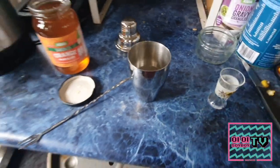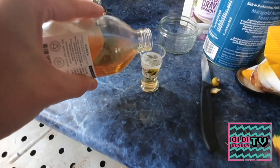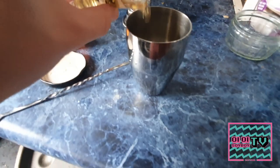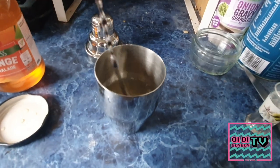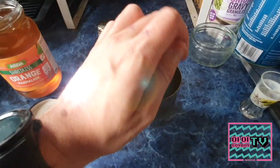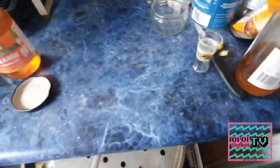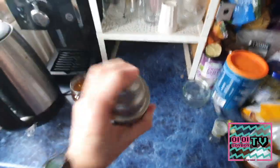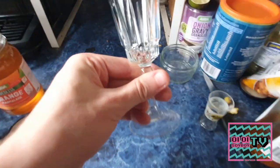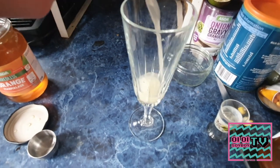Now we move on to dry curaçao or triple sec, and we're going to go for about half a shot of this. That brings us up to about 50ml of spirit. Then we're going to stir it — the reason for stirring without ice first is because the colder it gets the harder it is for the marmalade to dissolve. Once the marmalade is dissolved, add your ice and get to shaking. Grab yourself a fancy glass and just pour it on in — you've got yourself a perfect breakfast martini.